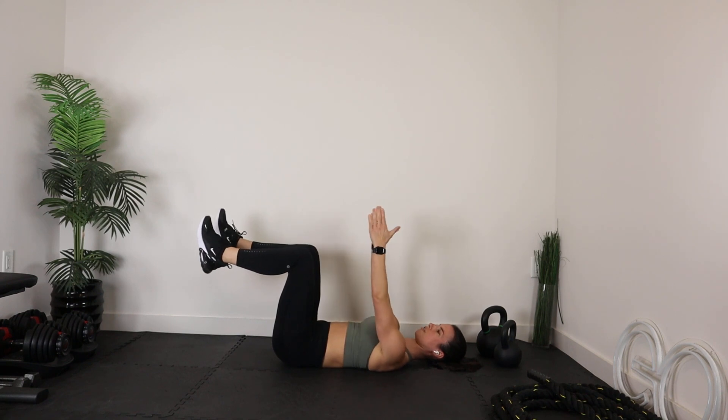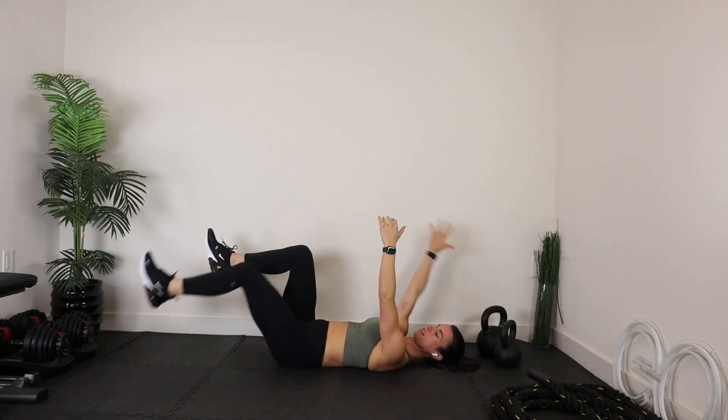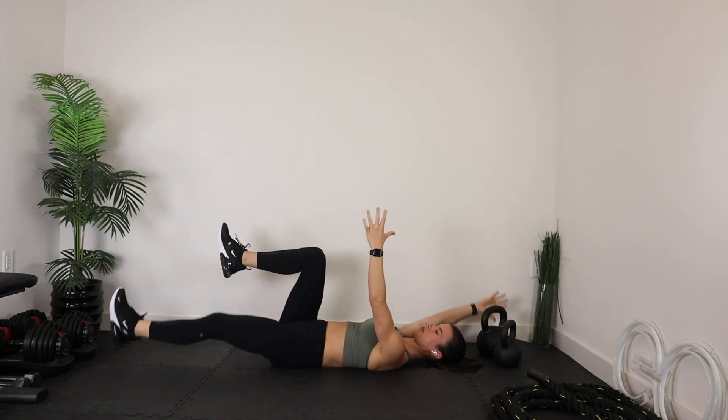Let's bring it right back into the dead bug. Lower back to the floor, arms straight up, legs at 90. Let's extend opposites. Really focus on that lower back to the floor.